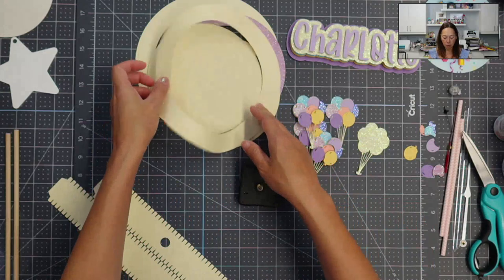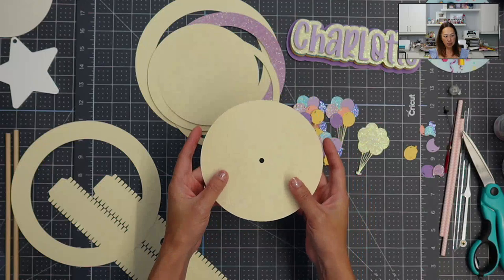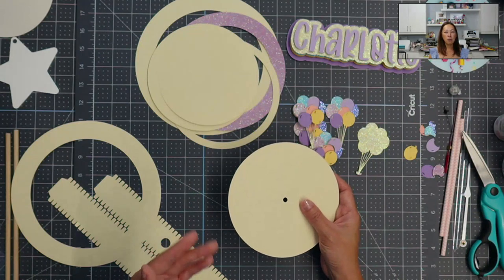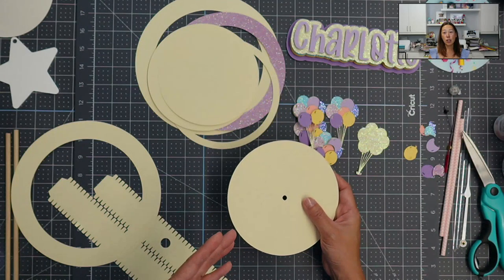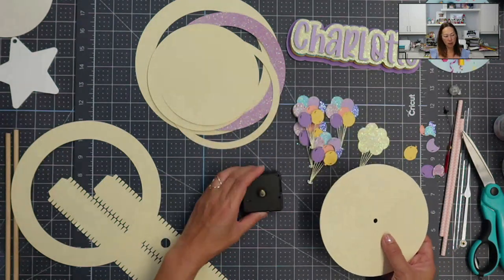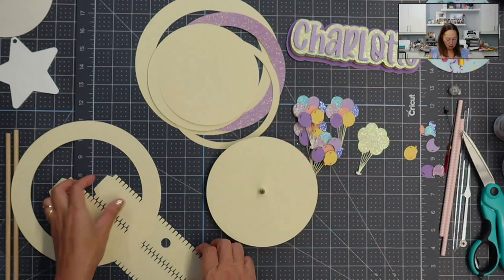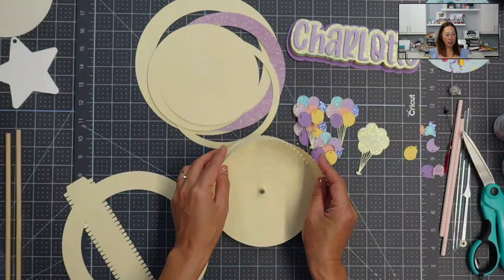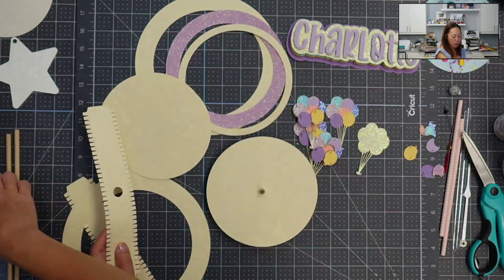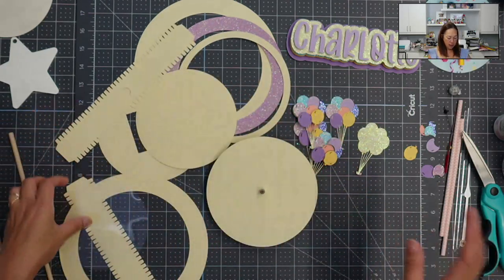I'm going to show you really quickly how this works. Here is our timepiece. You're going to take this piece — in the file there are multiple pieces there in case you want to use it, there are two of these. Basically this sits down like this, you're going to put this on top, and these pieces will go around here, and then we're just going to build on top of it. If you end up putting a shaker piece inside, we're going to want to close it off and all of that.